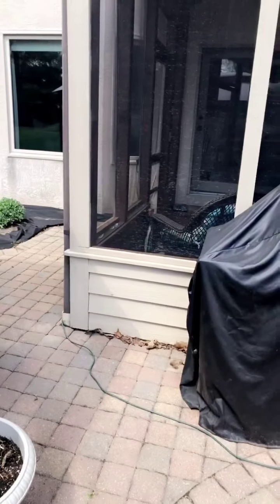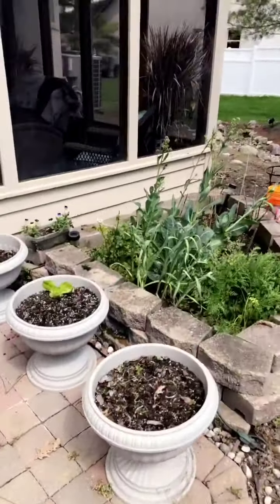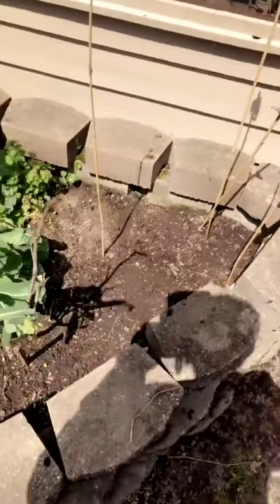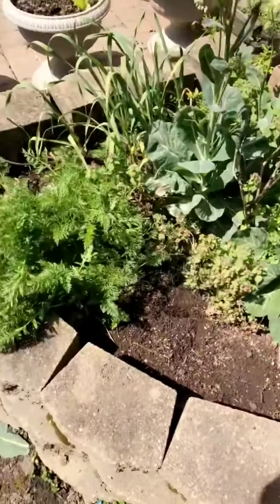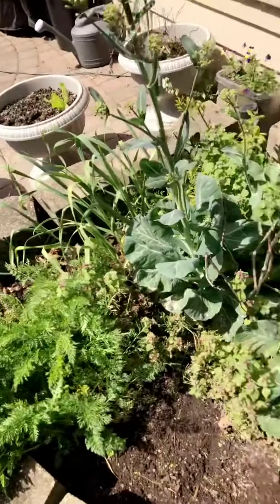Now I'm trying to tackle pulling out all the weeds out of here. So far I've got that much cleared out and I got that much more to go. But I think I'm gonna keep my collards — what I'm gonna do is snip them at the base and see if new ones grow.